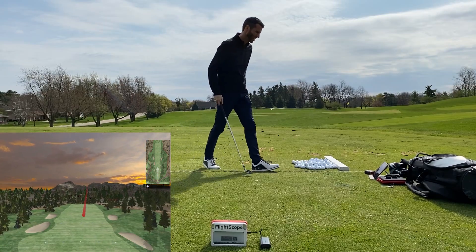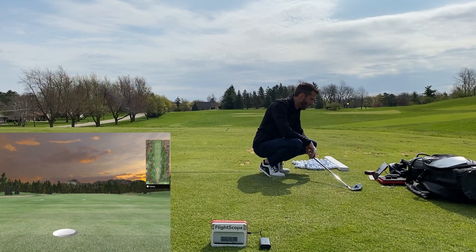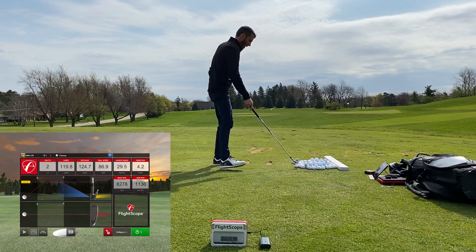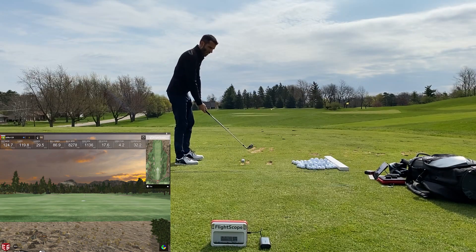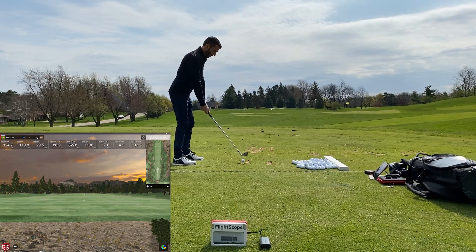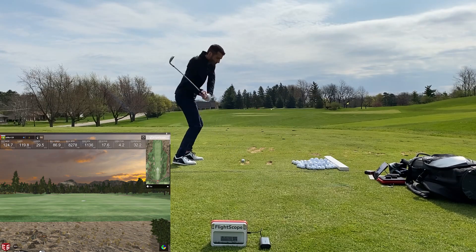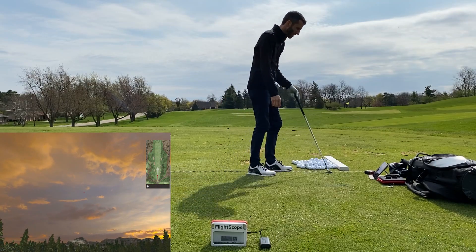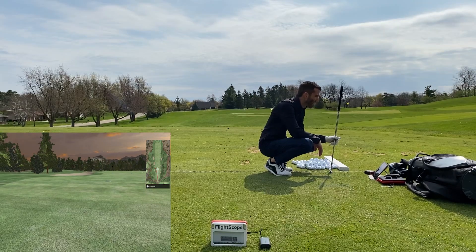I aimed a little right because the wind was that bad. I was able to keep one in the center but I hit it just a little fat — you can tell from the ball strike, it was only 119. Being just a little behind the ball made a huge difference. Aiming right again for the wind — it's a decent strike on that one but it's going to be a pull again. That's been my miss lately, coming inside-out too closed. I definitely need to get it corrected.